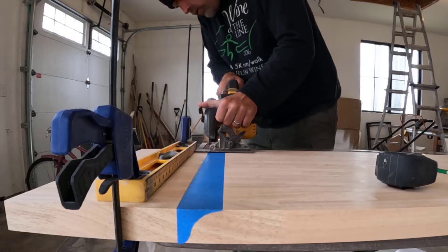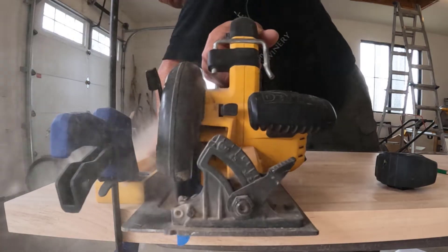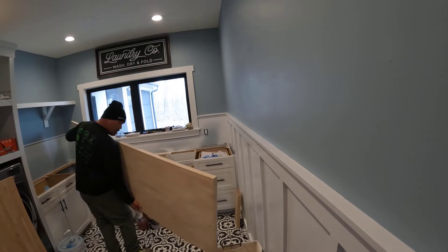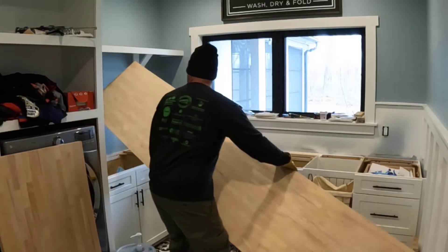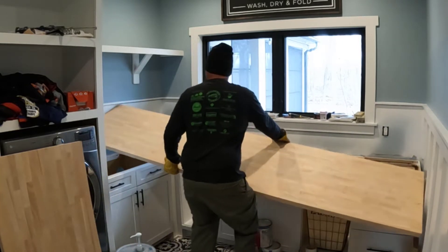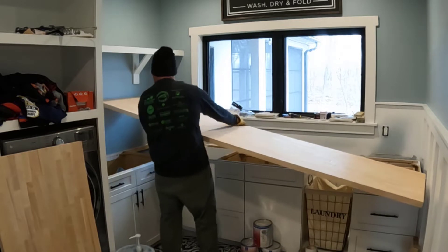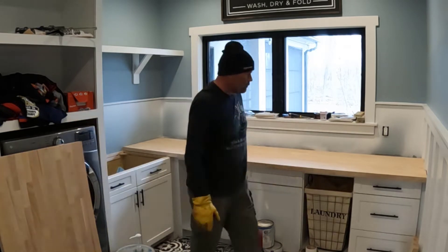I got the countertop from Lowe's. I went back and forth between Lowe's and Menards trying to see which was the better deal. I eventually went with Lowe's — a little more expensive but looks like better quality, and they had the 10-foot slab I needed. Menards only had an eight-foot, so I would have wasted two and a half feet cutting it down. My pantry countertop I actually bought from Menards because they had the right size — different places offer different sizes.